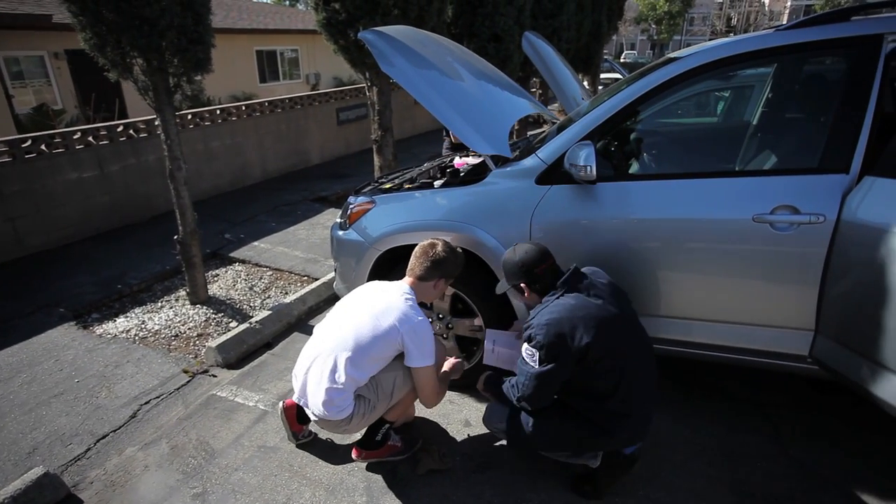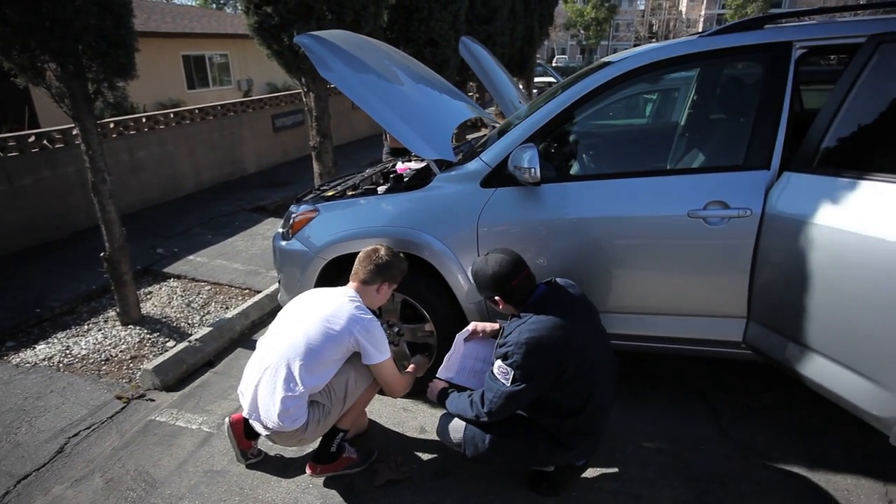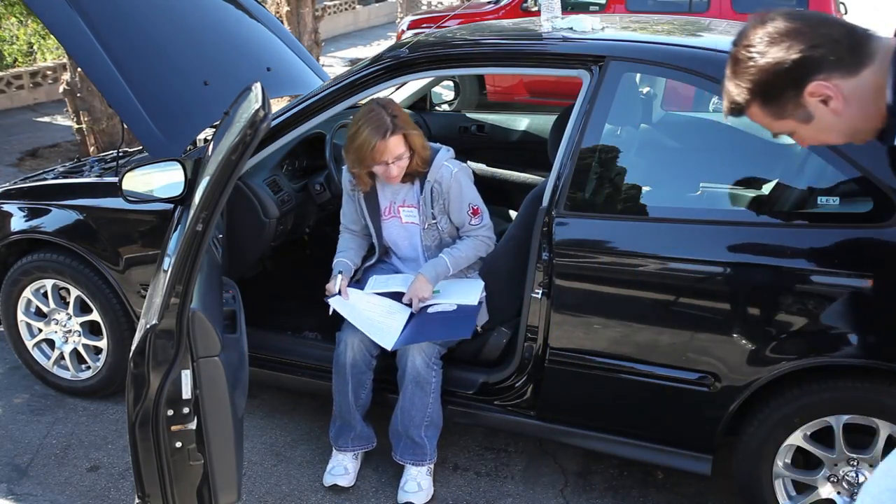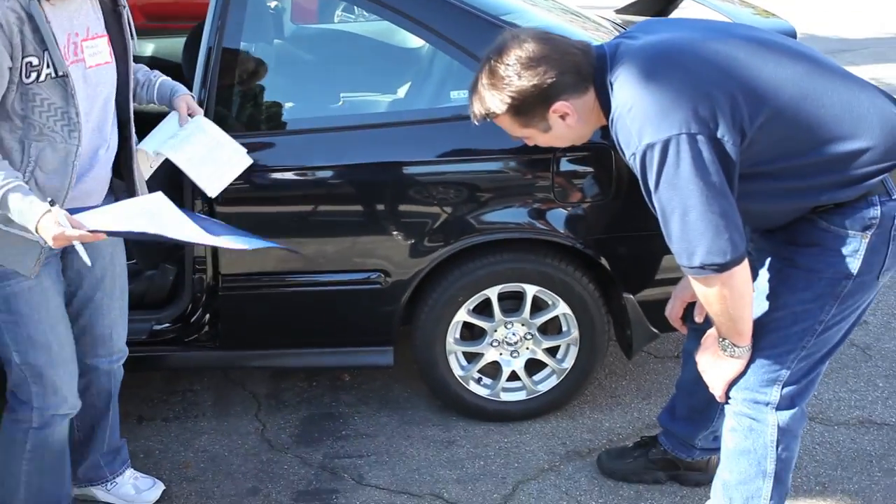Do you know how to check the engine oil? We want to just look at that so you know where it's at.